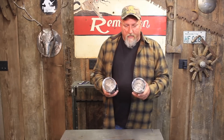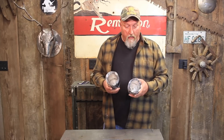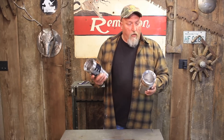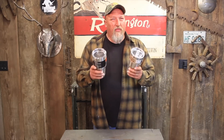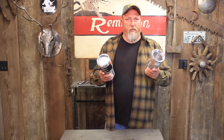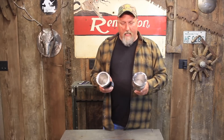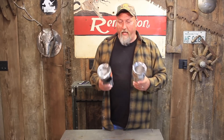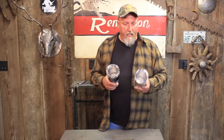They both say they're double-wall insulated, both BPA-free in the lids, sweat-free design, made out of stainless steel, durable, rust-proof. One thing I am disappointed with — they both say don't put them in the dishwasher. That's where we wash our dishes and our coffee cups, so that's kind of disappointing. The lids are dishwasher safe. The good thing is they're big enough that even a guy with big hands could get down in there and wash them out by hand.